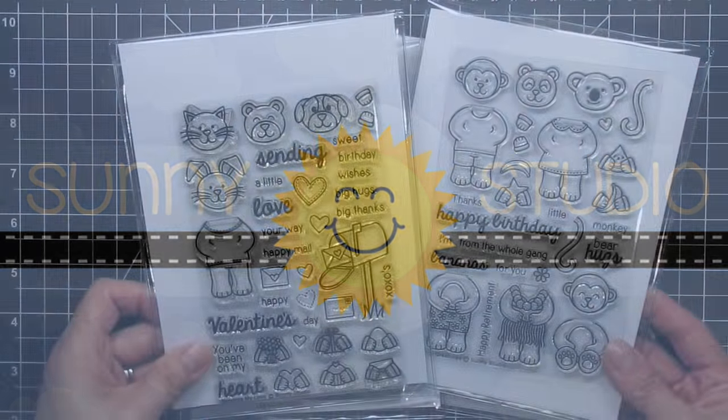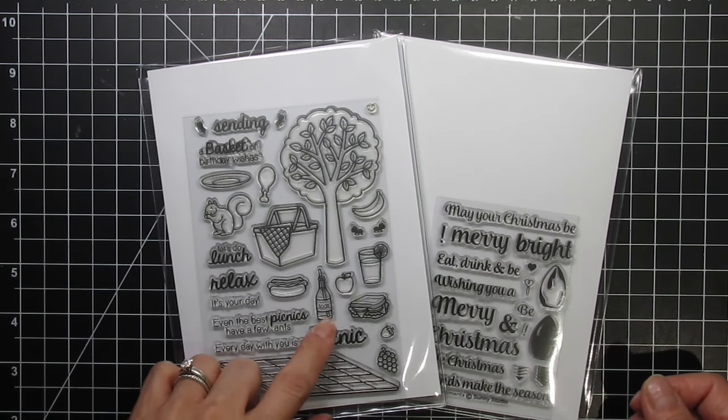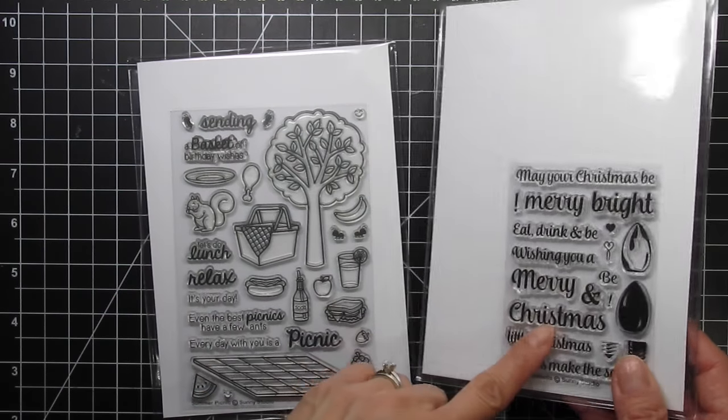I'll be using critters from Sending My Love and Comfy Creatures. The food will come from Summer Picnic and the holiday sentiment will be stamped with Merry Sentiments and combined with the Merry Word die.